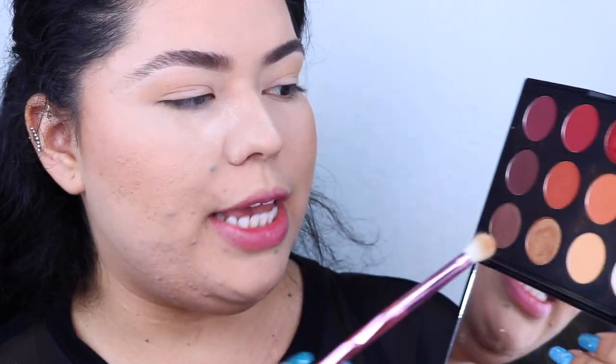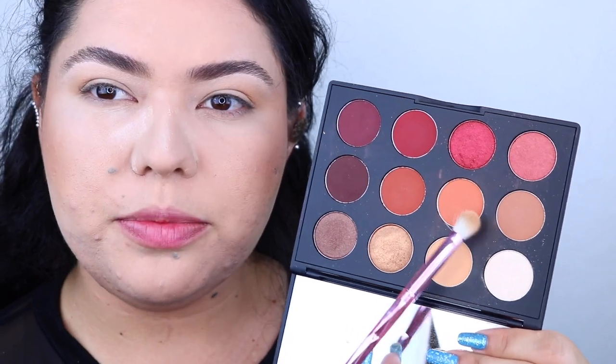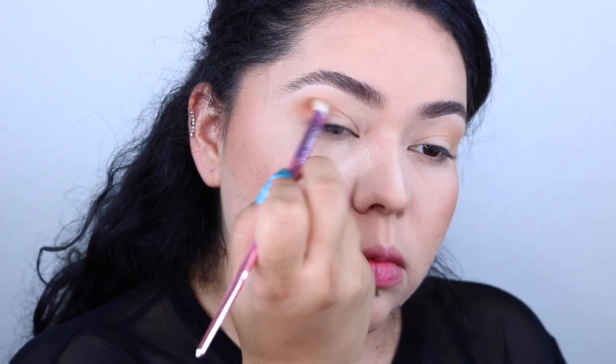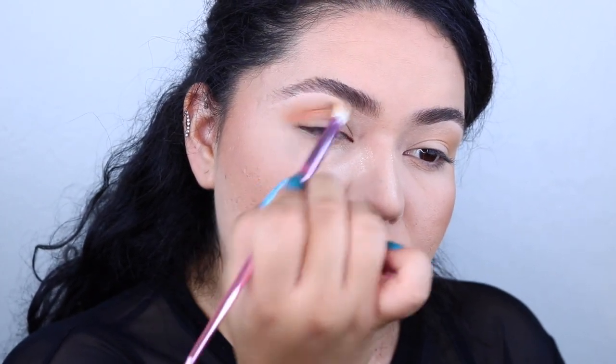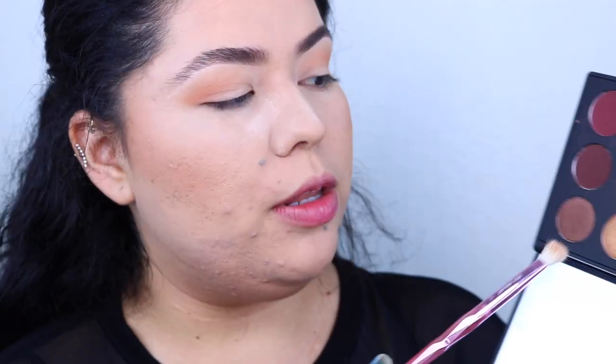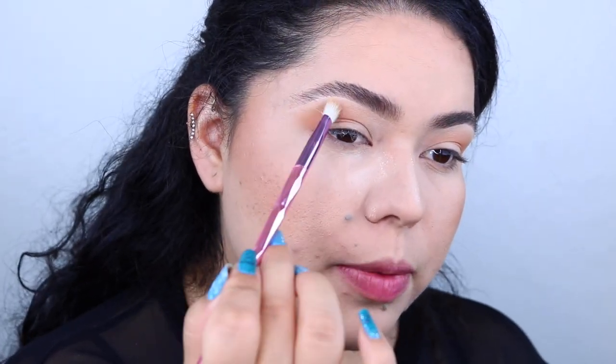Now I'm going to start to warm it up a little bit, so I'm going to be taking this orange shade right here using the same brush. I'm going to pick up a little bit more of that first shade we used and just pop it right up here.